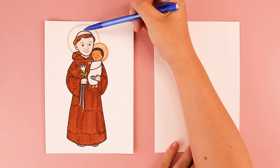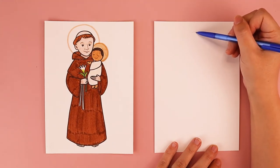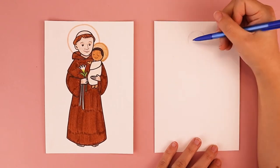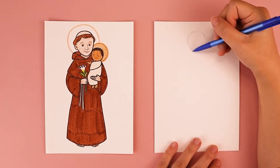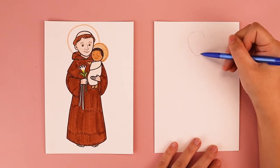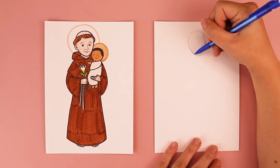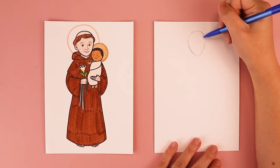His head is kind of egg shape. So close to the top of my paper, I'm going to do a curve for the top of the head, a little bit wider, and I'm going to have the bottom be a little bit more pointy where I want his chin to be. You can do any head shape that you wish — I'm just doing an egg shape.